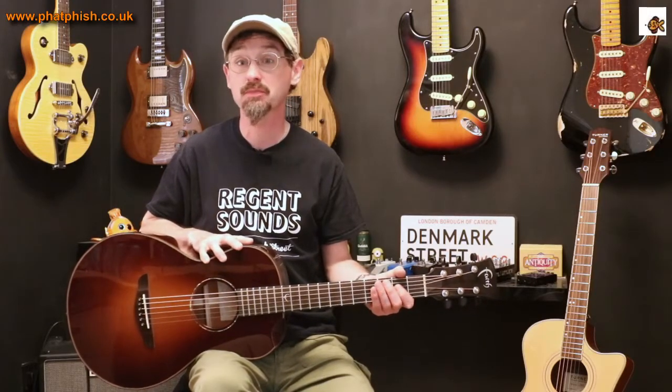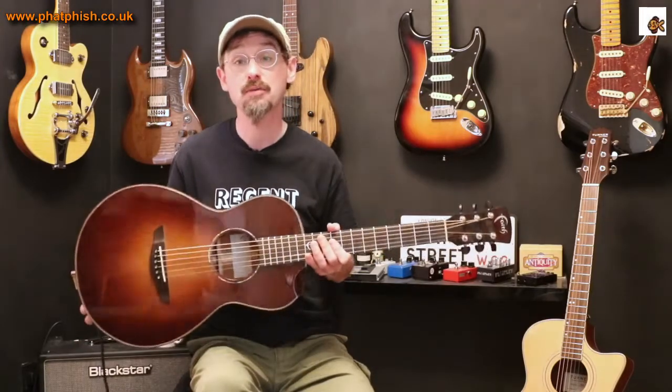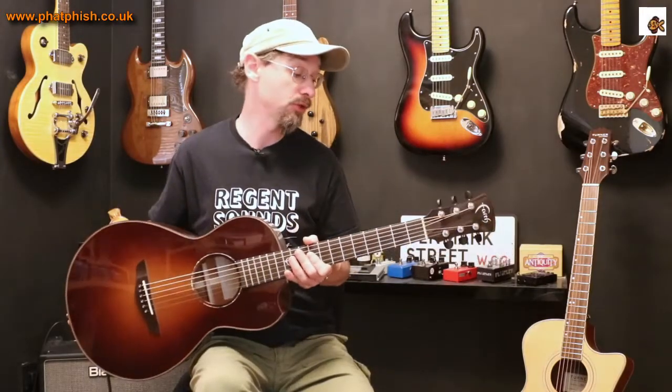Today, kind of bringing it up to date because this is the most recent addition to the family. This one I got about September, October time last year. It's this Faith Mercury Classic Burst Acoustic.